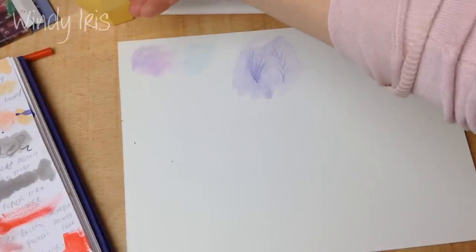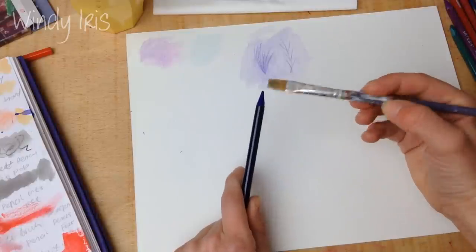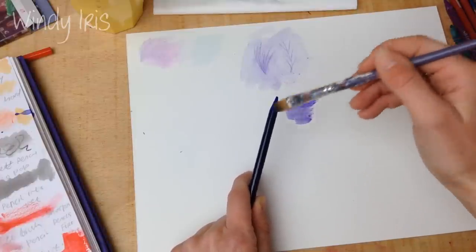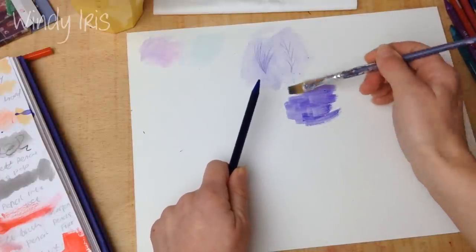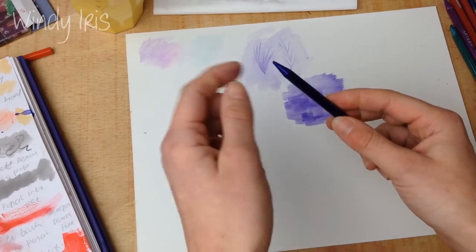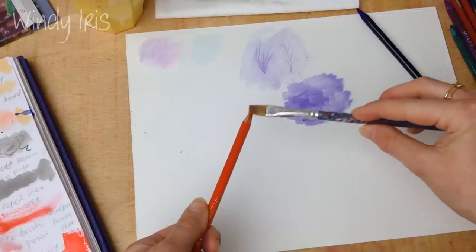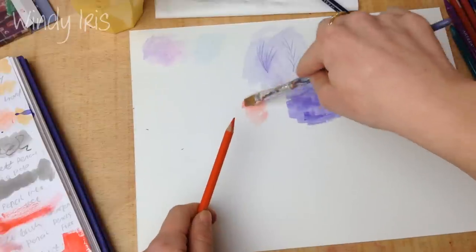Another technique is to take pigment directly off the pencil: wet your paintbrush, dab it off, then rub it on the end of the pencil. This way you can get a really intense, strong color — very similar to using regular watercolors. With woodless pencils this technique is much easier since more pigment is exposed, but with wood-cased pencils you can use a craft knife to shave down the wood and expose more of the lead.